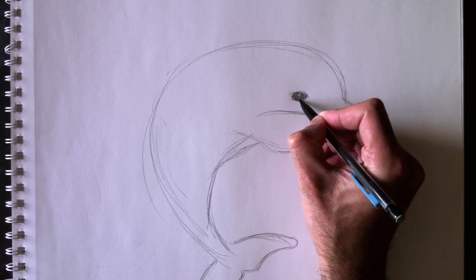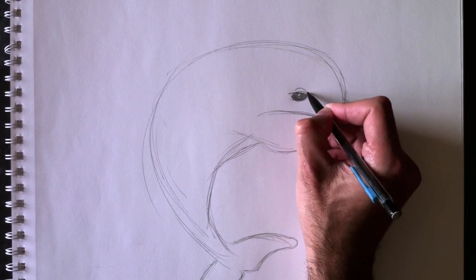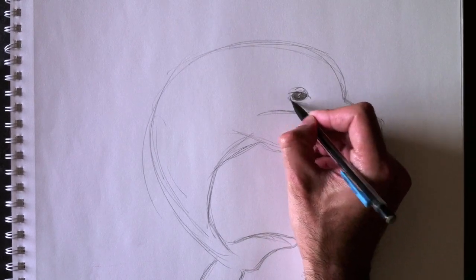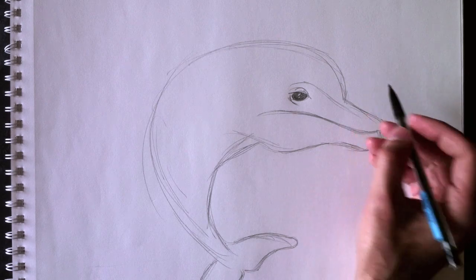Nous voulons faire en sorte que cet oeil a l'air vivant, réel — donc un petit peu mouillé avec un reflet blanc. Et maintenant, sa paupière — here's his eyelid. And we'll give it a little bit of a skin thickness underneath — une petite épaisseur de peau en dessous de l'oeil.